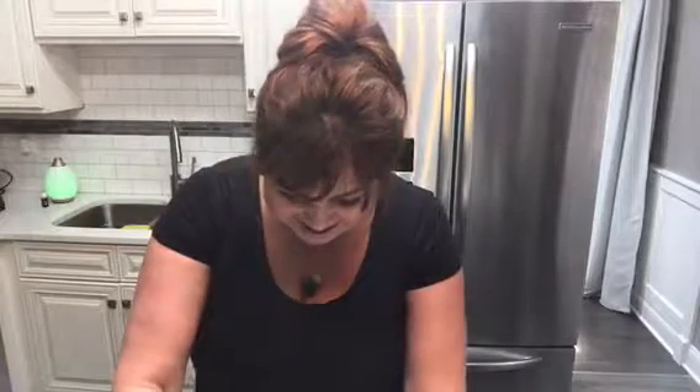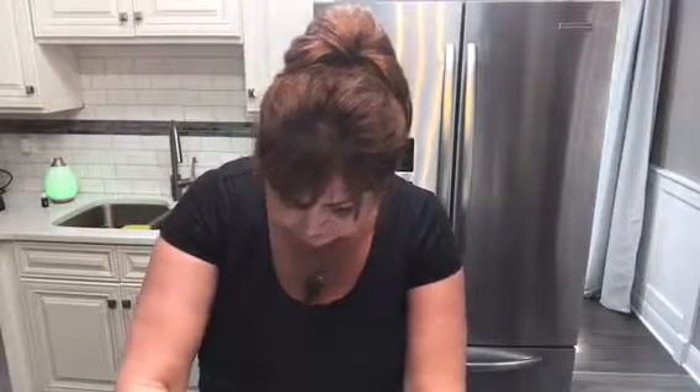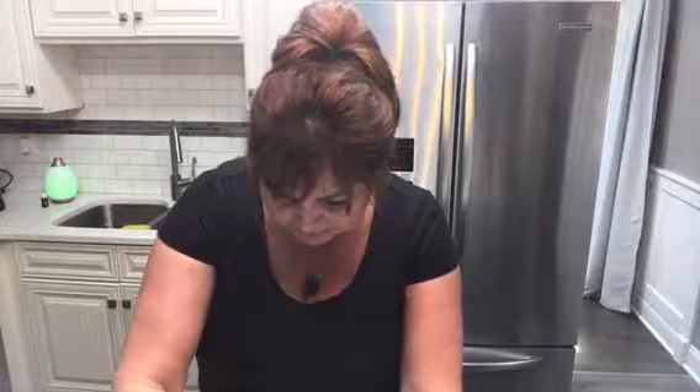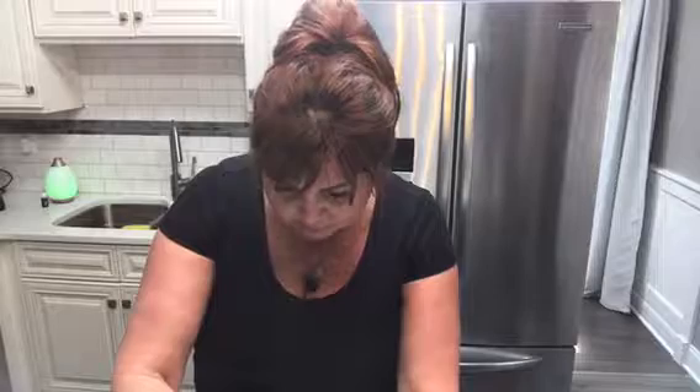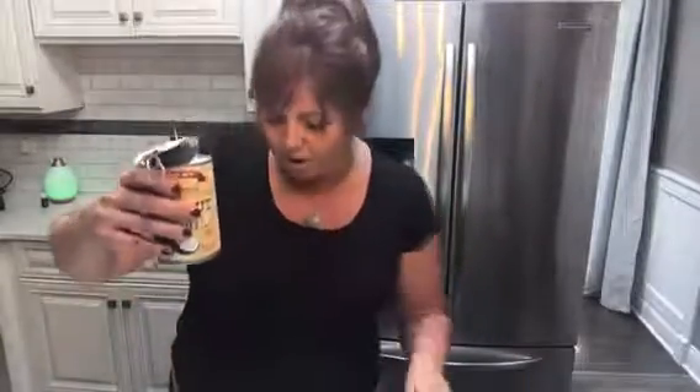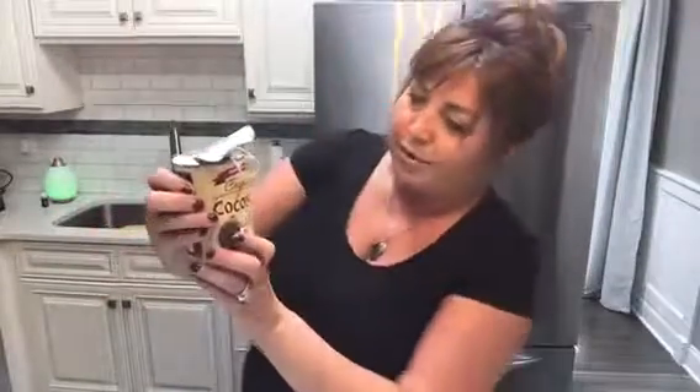The first thing to do is mix half a cup of mayo. If you don't want to make your own, you can buy a Whole30 compliant mayo — that's what I'm doing. The Whole30 program is no dairy, no heavy carbs, just fruit, vegetables, protein, and nuts.